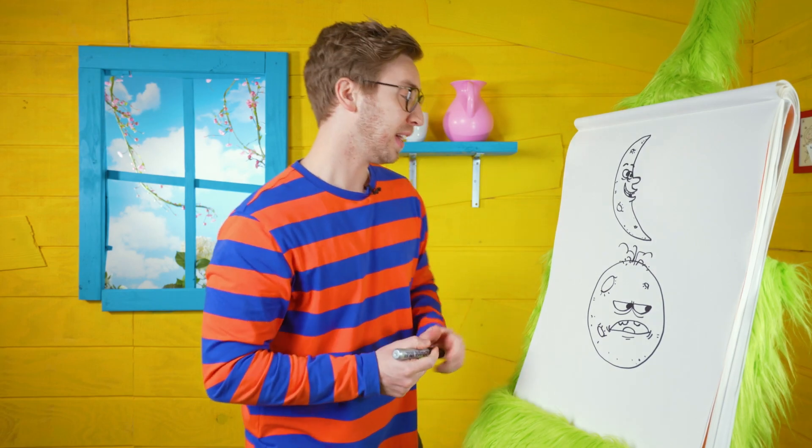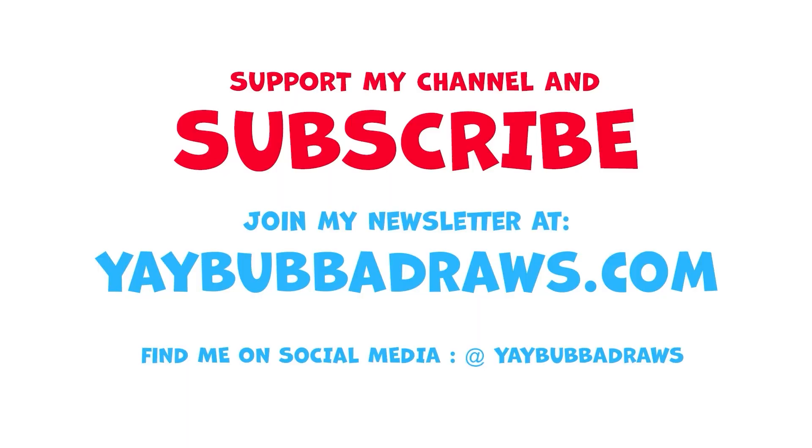You are such a good artist and I'm so proud of you for following along. Come back again next time when we'll draw again together. Bye! If you haven't yet, please support me by subscribing to my channel. Also, visit yaybubbadraws.com and sign up for my newsletter. There, you will be able to download free coloring books, hear about awesome art challenges, and win prizes. See you next time. Bye!